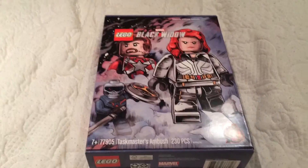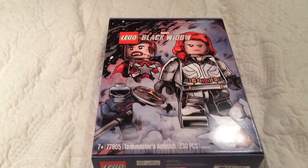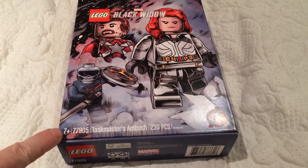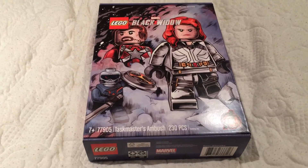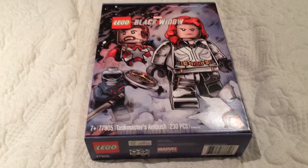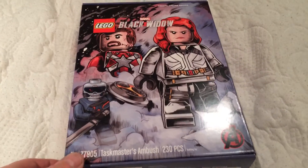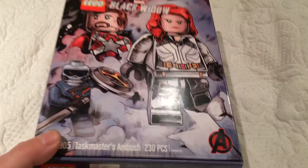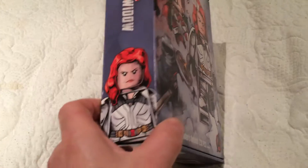It's the Taskmaster Ambush set, 230 pieces, number 77905. As you can see it's 7+, so kids can still play with it. Star Wars has 18+ so don't touch those! And it's a special limited edition — you know why, because it says it's easy, that's why it's a special limited edition.